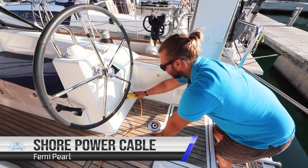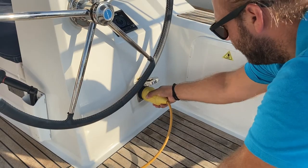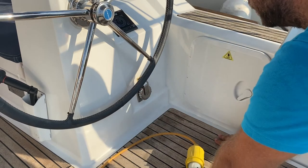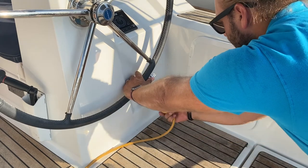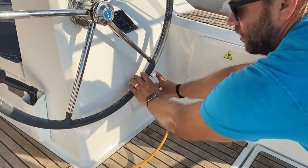Your 230 volt shore power cable is located here. To remove it, rotate to the port side and then pull out. Replace the cover while sailing. To insert, line up the holes and rotate to the right to lock.